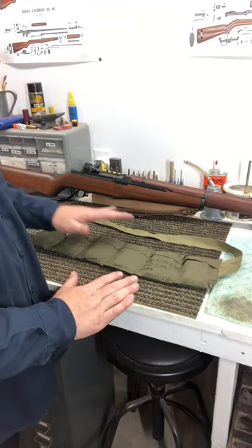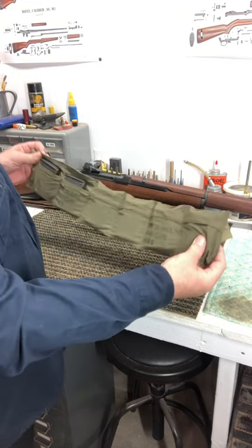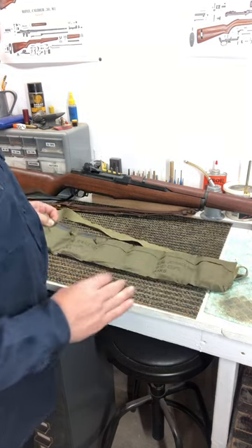If you've ever seen World War II movies or photographs and you see the guys with the bandoliers around their necks, you ever wonder what's inside those bandoliers? Let's take a look.